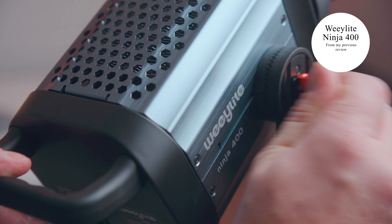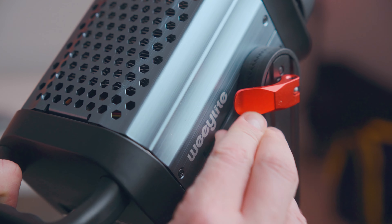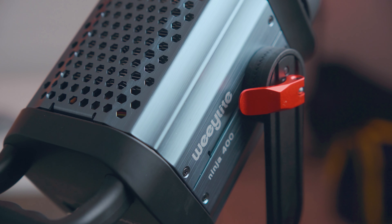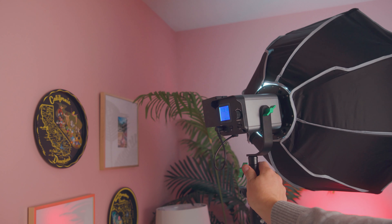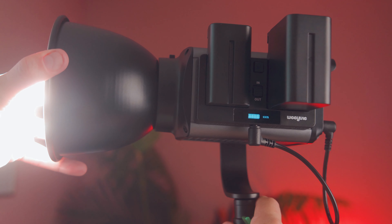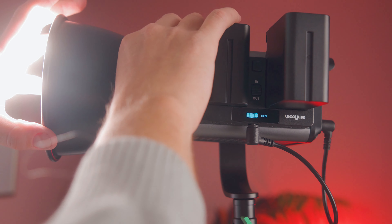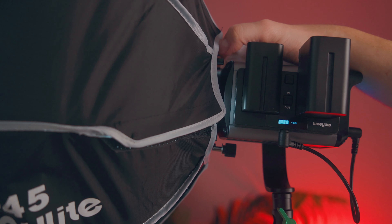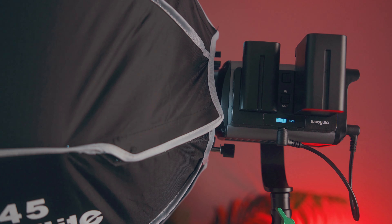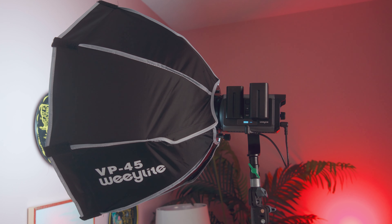Starting with the construction, I'm loving the robust, high-quality construction of the Weelight Ninja series. The Ninja 400 was a tough, solidly built light that confidently handled a large 60-inch newer softbox. The Ninja 200 feels equally confident with its included softbox, though admittedly it's not nearly as big. On that subject, the mount is a mini Bowens mount, not a full standard sized Bowens mount. That's not a problem as the included softbox works well enough for my on-the-go needs, and it's a great little softbox with two layers of diffusion. It's quick and easy to assemble — this thing literally snaps together. It's fantastic.